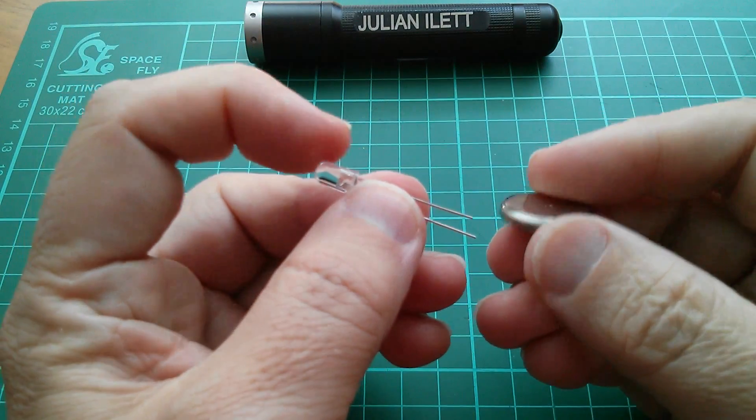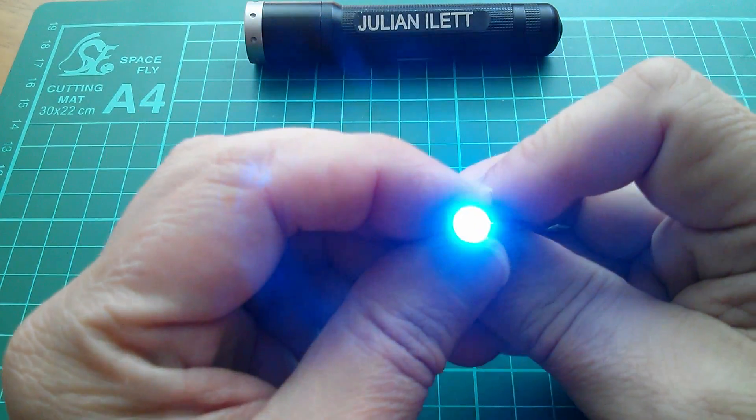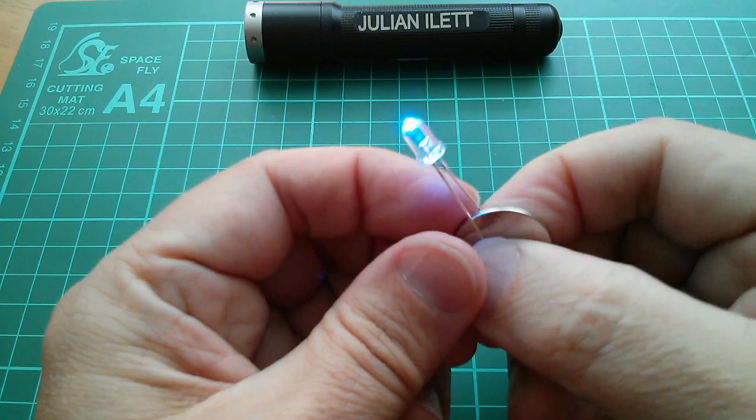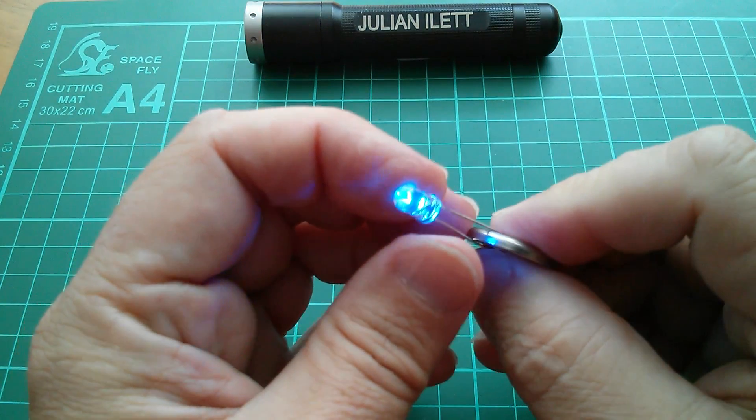Now of course we know that you can light an LED using a battery — that's fairly well known. This LED without current limiting resistor and coin cell approach is used in a lot of these key fob LED lights.